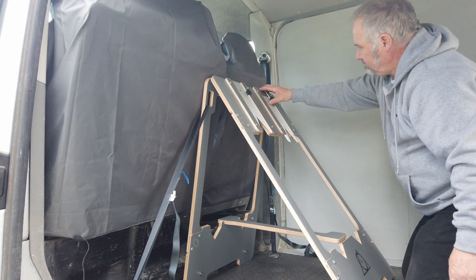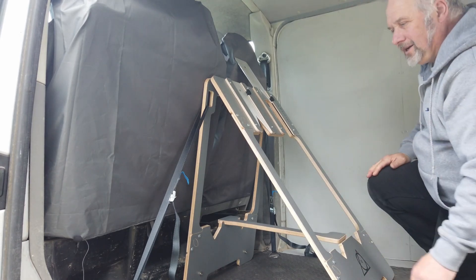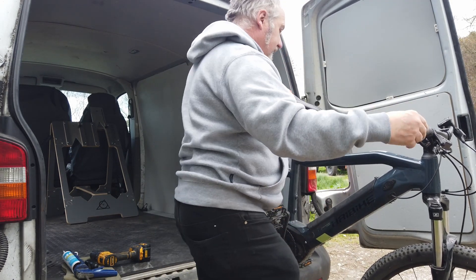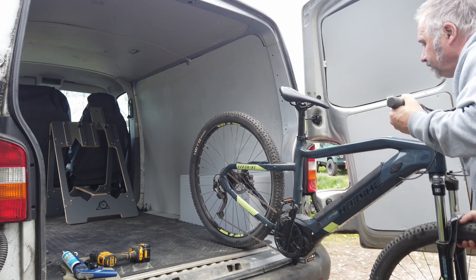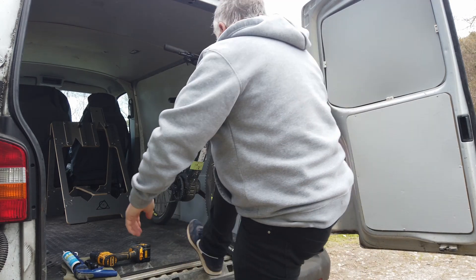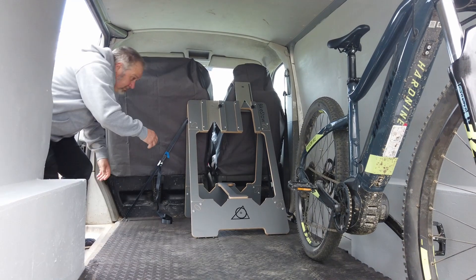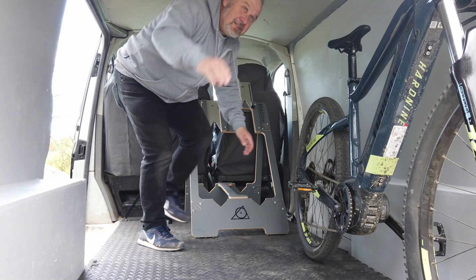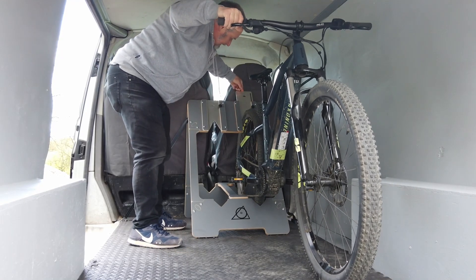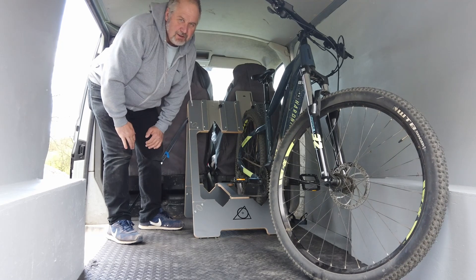So what we do to put the bike in — slacken that off, slide this plate to the top. Got a bike prepared earlier. Easy to lift the bike there and put it in. It's an electric mountain bike — these are actually quite heavy as far as push bikes go. Put it in against the side. This is where the magic happens — lift the back wheel in there, slide that down there, tighten that off, turn the wheel sideways. Good to go.